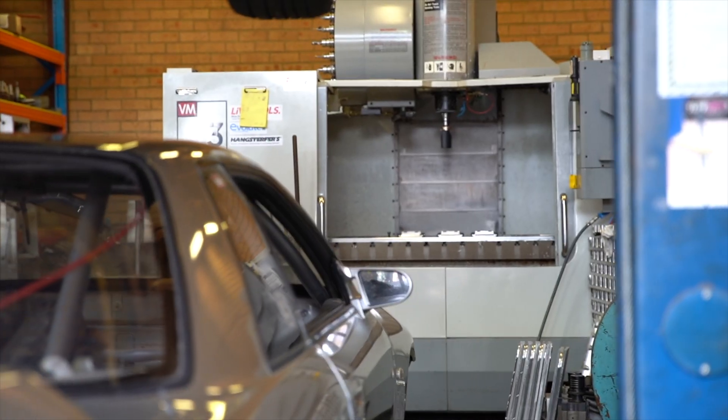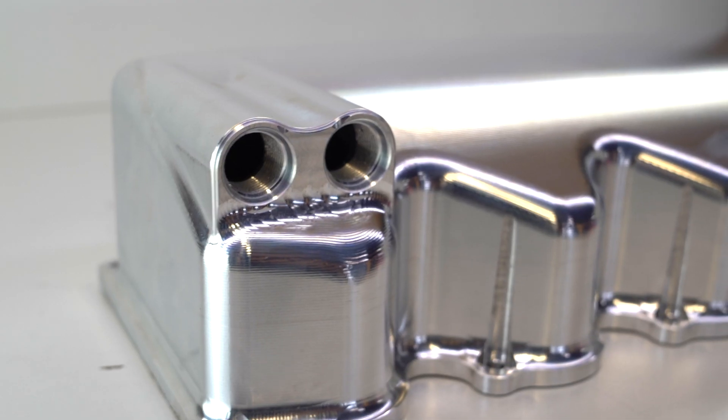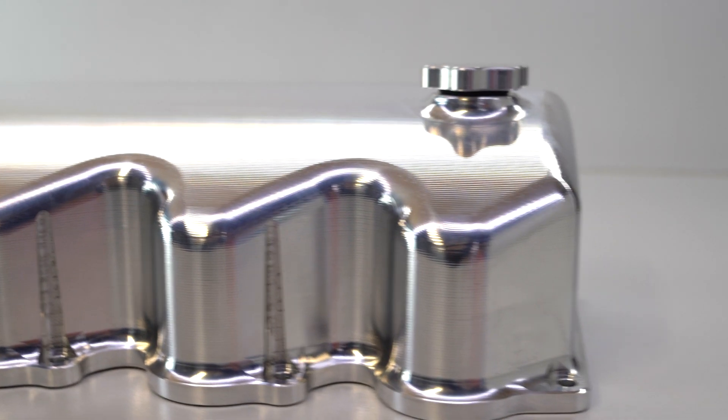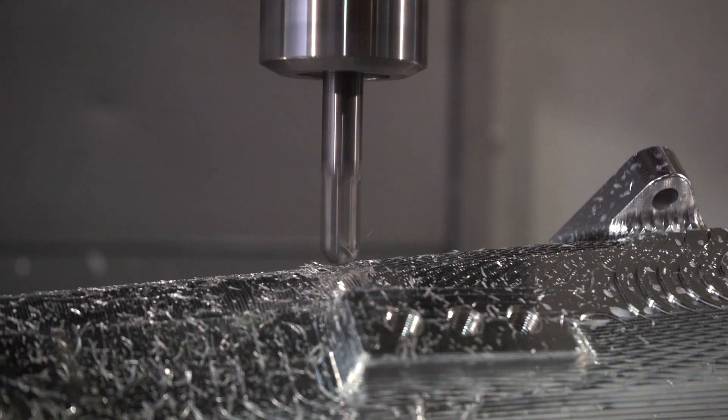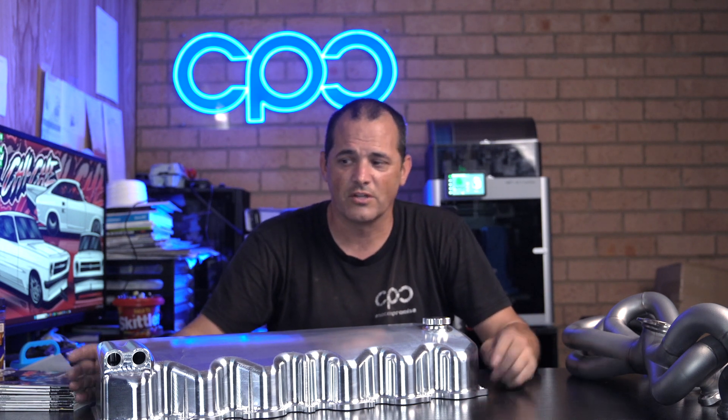These machines are 20-something years old, and we're still able to produce a really, really fine-looking product. Something that I really try to compete with guys that have got some newer machinery, and that's something that I take a bit of pride in — my own little ego trip, maybe — in terms of saying, look what I can do with stuff that's maybe not as new and crash-hot as all the other guys.